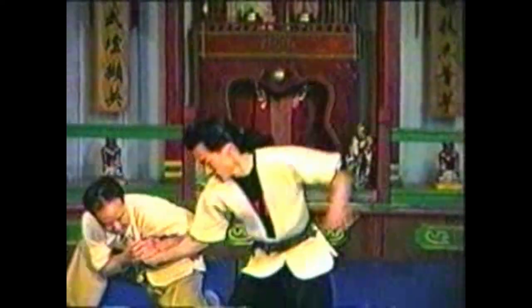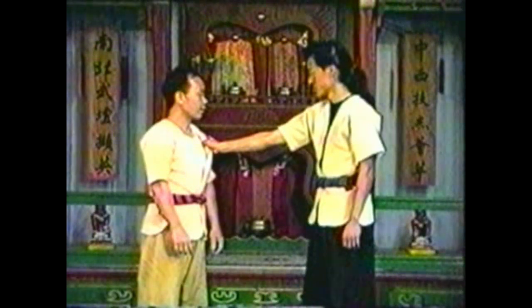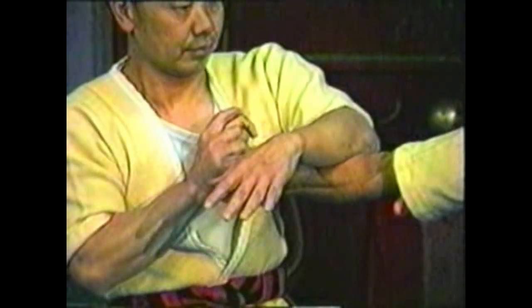Once you secure his hand, lean, turn, and sink in one fluid motion. In this variation, grab his hand with the same hand and use your forearm to twist his arm over. Press down on his elbow to hyperextend it, then sink your body down to take him down.